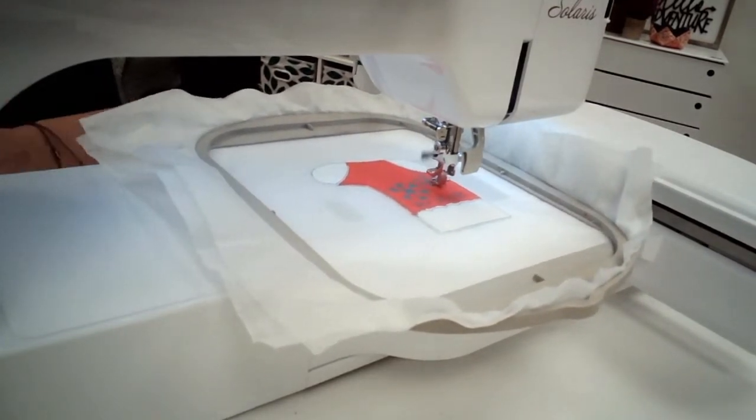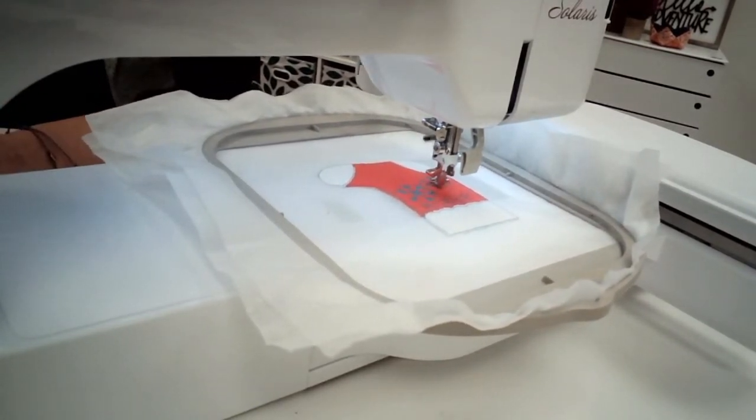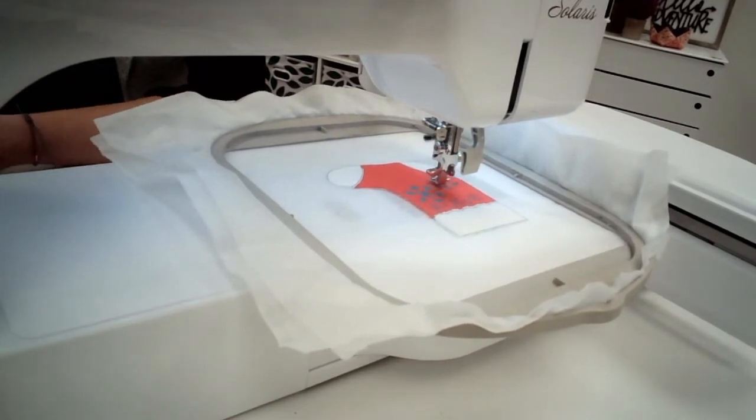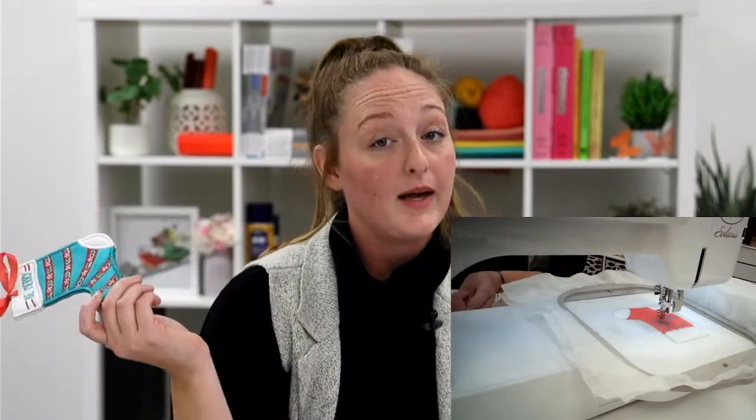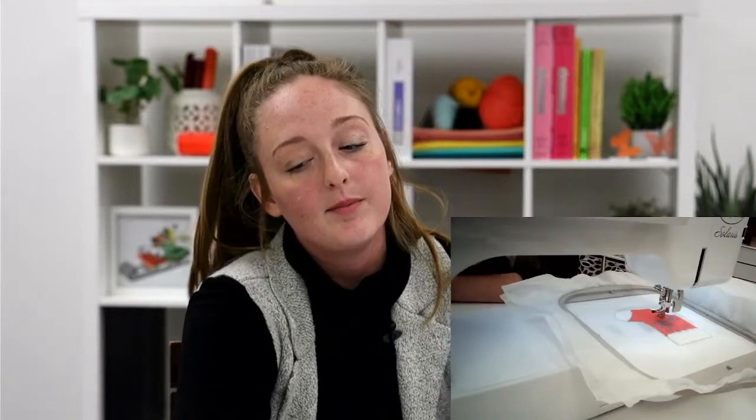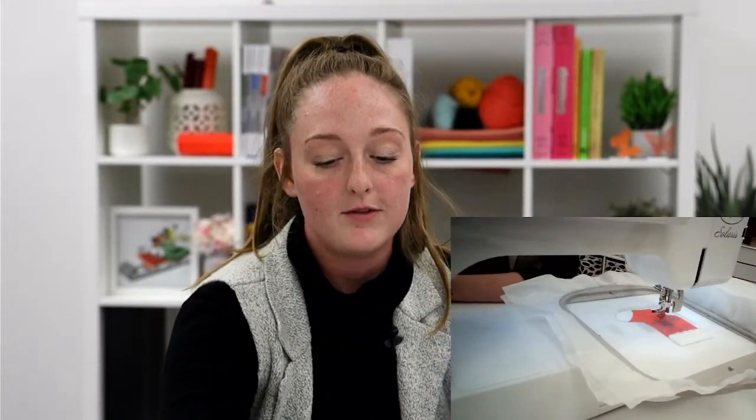What do you guys think about this? I'm really curious to see what your favorite stitch out is so far. What is your take on teal for Christmas? Sometimes I've considered using pink — I've thought about using pink for decorating my Christmas tree. But most of the time I stick with the classic red and gold. What are your plans this holiday season? Comment below — I'd love to hear them.